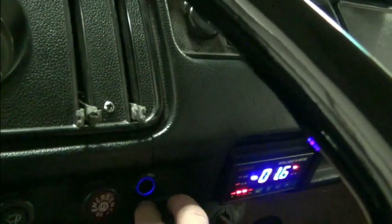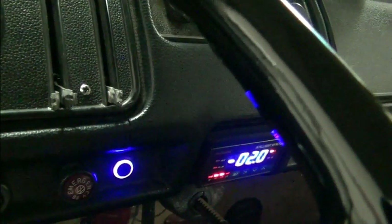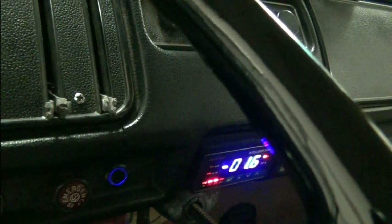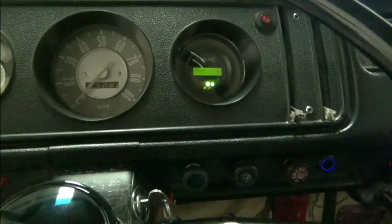Right here there's a slight blue halo — that's our reverse switch. We're now in reverse. Back to forward. So that's it in the front. All the controls are just as they would be normally.